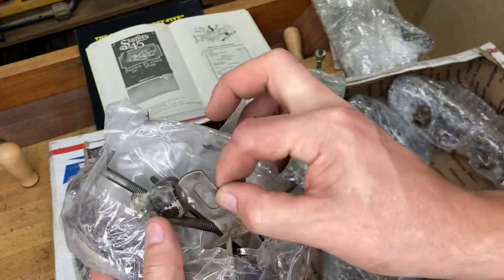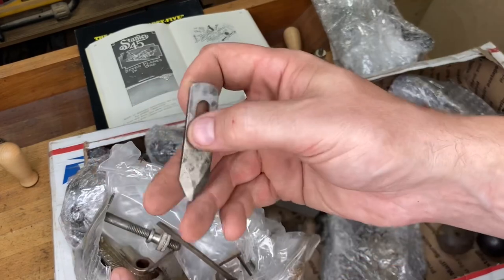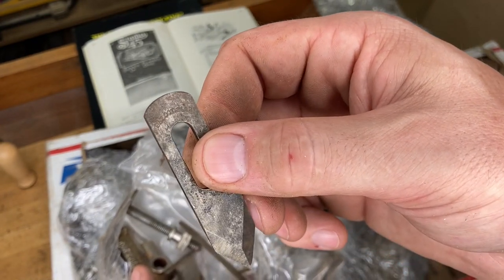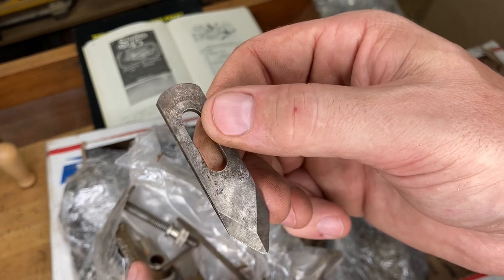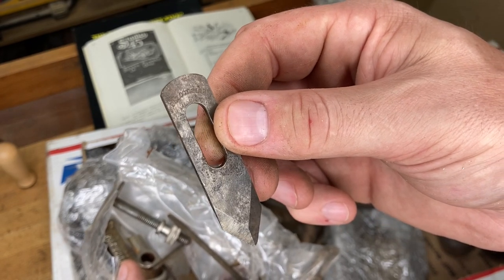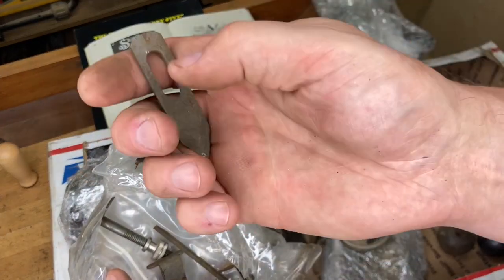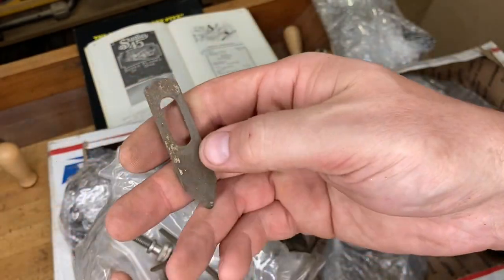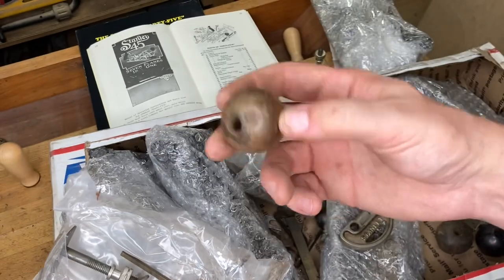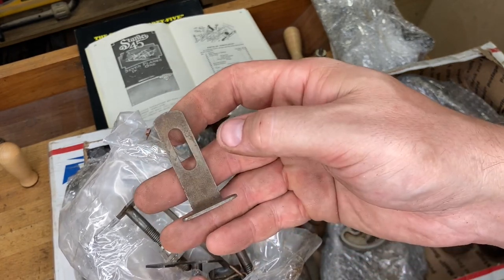There's a slitter, unfortunately not in the best shape, and there's the slitter depth stop. There are two different styles of slitters: the ones with the patent date — these are worth at least 25 dollars, sometimes more; I've seen them sell for as much as 40. Those were only used on the early ones. The later plain slitters without the patent date usually sell for around 20 dollars apiece if they're in acceptable condition.